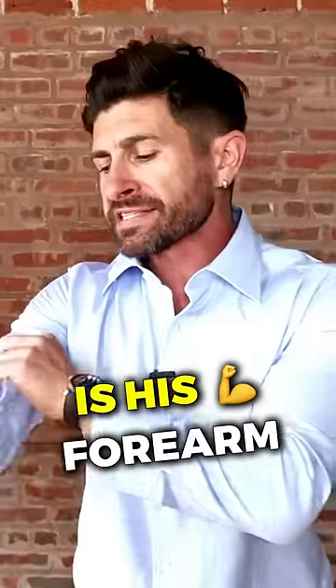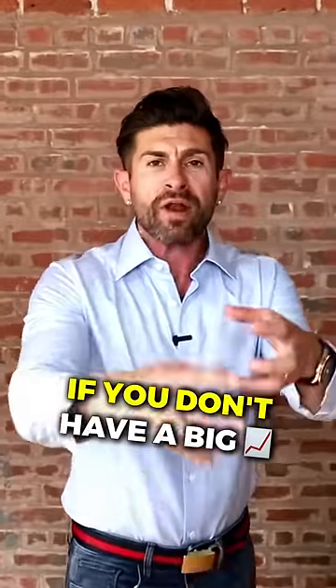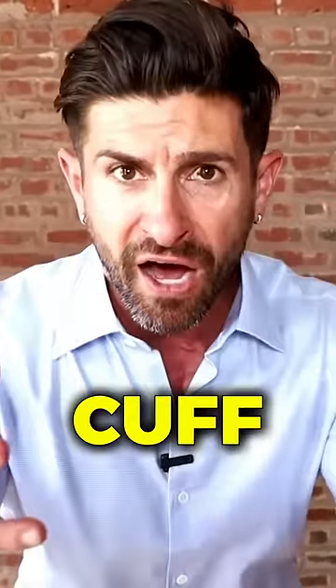The sexiest body part on a man is his forearm. When you roll your sleeve, you're actually making your arm look a little more muscular — but it can only do that if you don't have a big sloppy floppy cuff.